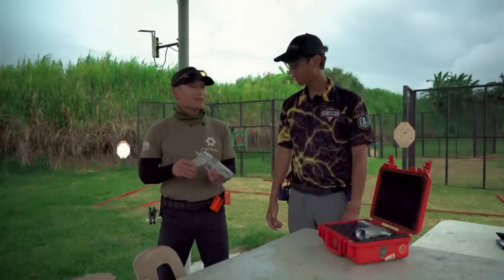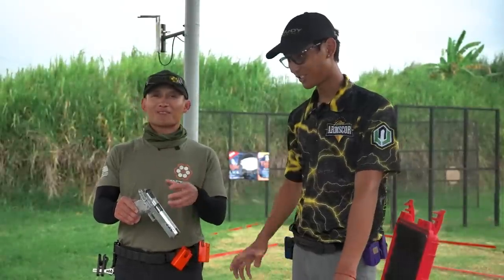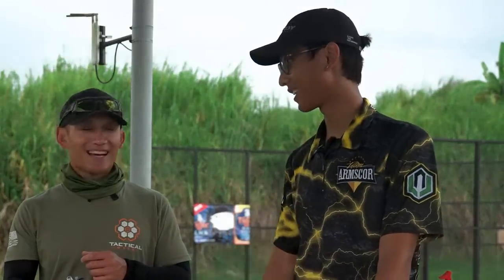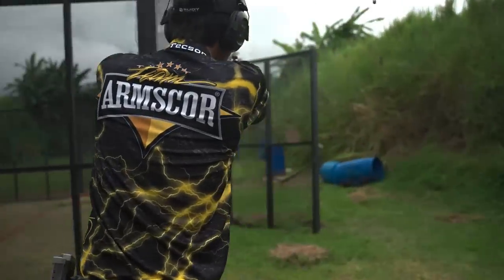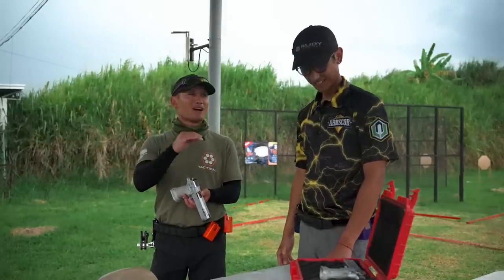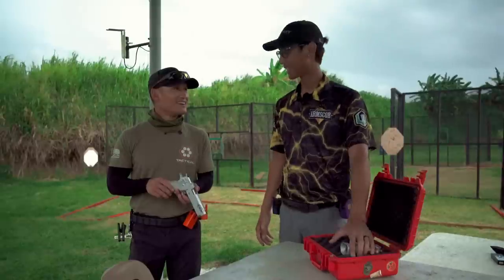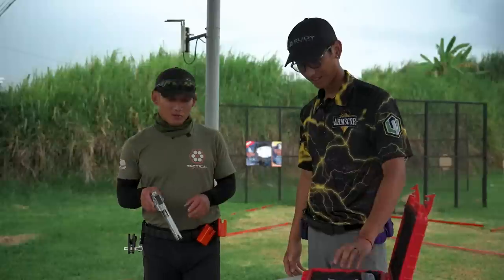Another thing we talked about is that when you buy this gun, they don't tell you the specs — they don't tell you the spring weight or anything like that. It's competition-ready, already tuned, and you just shoot it and have fun. If you have a problem, like you don't like the feel of the recoil, just return it, and after a few hours it's all done.